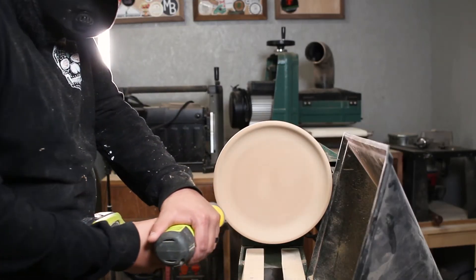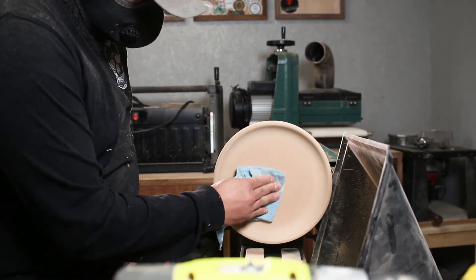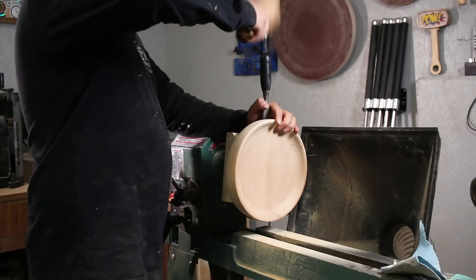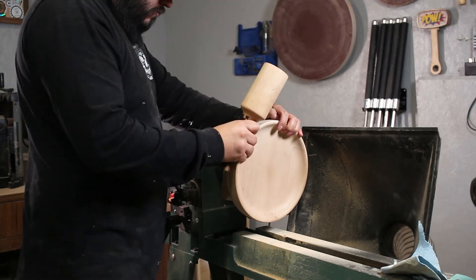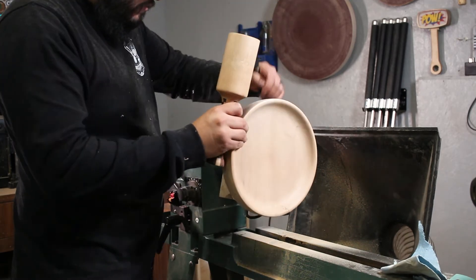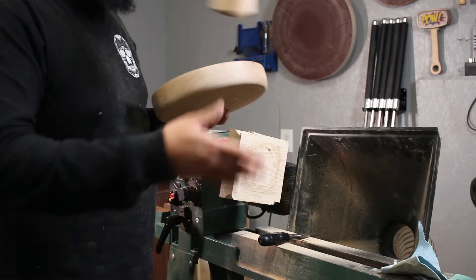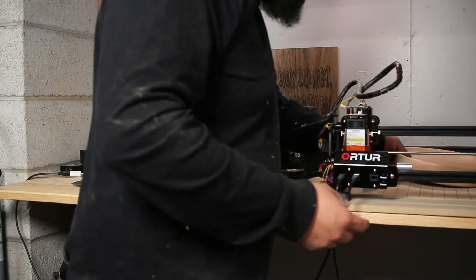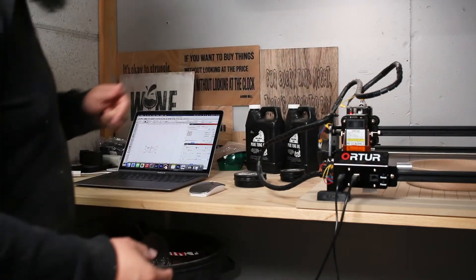Besides the lasering, getting this thing flat on the bottom was my biggest concern. When I get it on the laser I don't want any surprises with curves, dips, or valleys — I want it to be flat and go as smooth as possible. I think I did well — I felt pretty good about it and there's nothing left to do but to laser it.